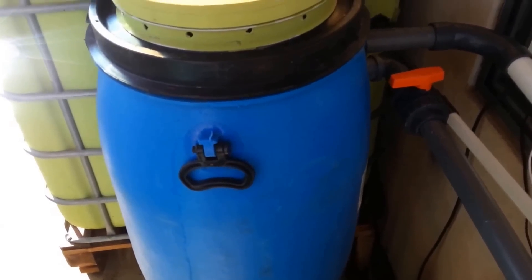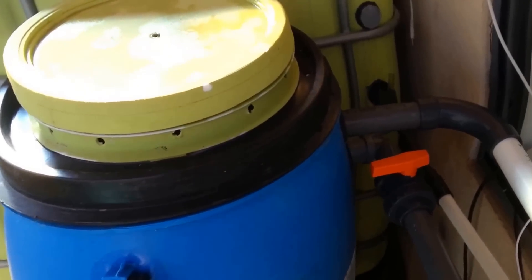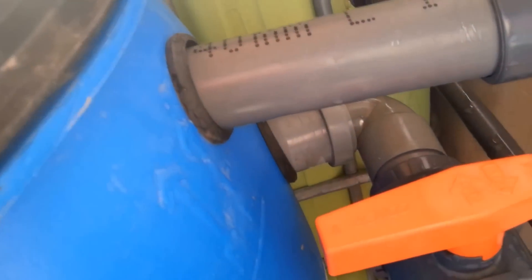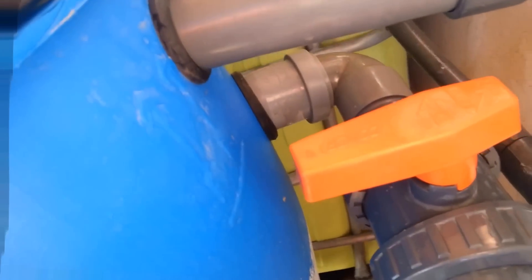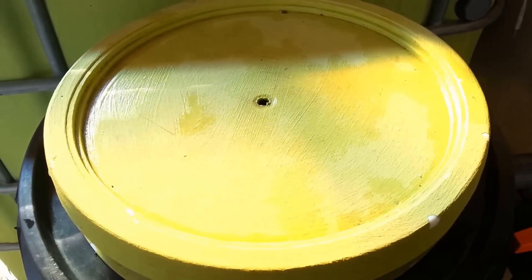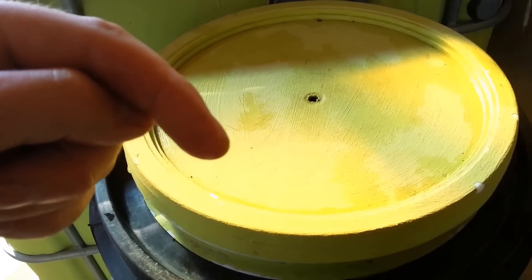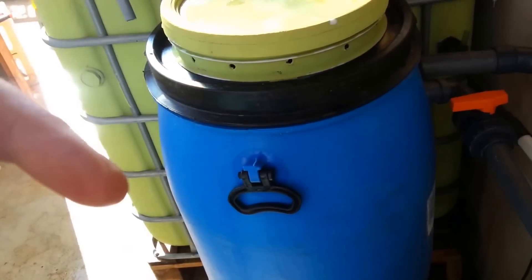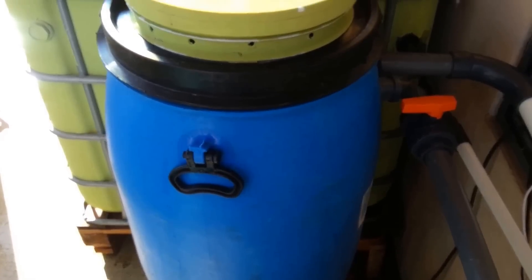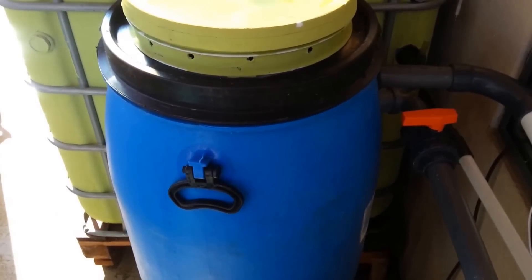Now that we've got the radial flow filter all put together, it's full of water and everything's working perfectly. Just go around to all your uniseals, or your tank-to-pipe seals, and make sure you don't have any leaks. Check everywhere, and then you're good to go. Thanks a lot guys — if you have any comments, questions, or suggestions, please leave them in the drop box down below. If you enjoy our videos and want to stay tuned for more upcoming videos, please subscribe. We look forward to seeing you — have a great day.